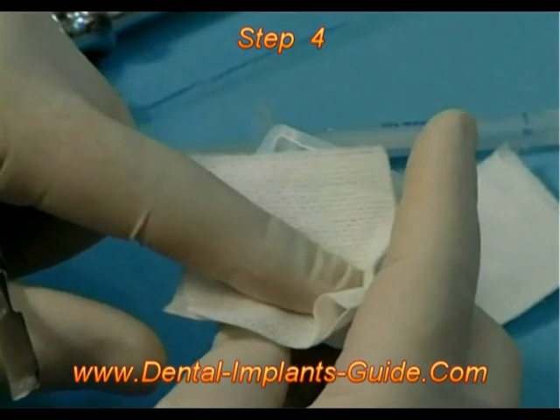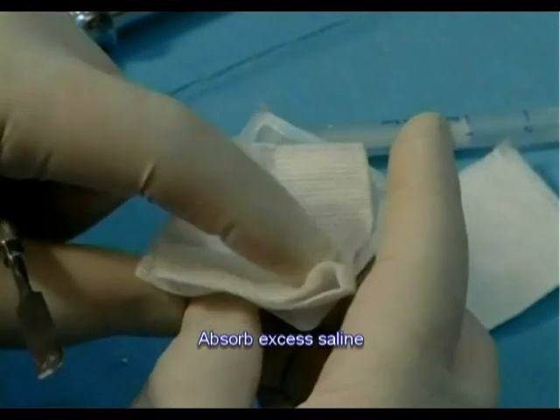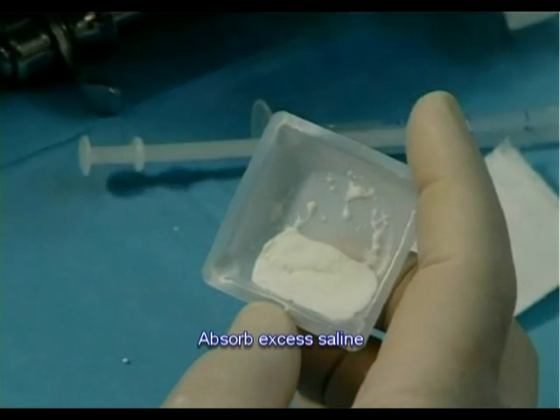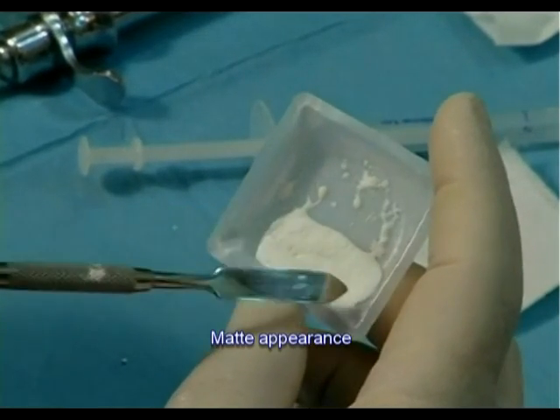Step 4: Absorb water surpluses by applying a dry gauze pad above the mixture. Do not use pressure. The texture is ready when it is well mixed and has a matte appearance.